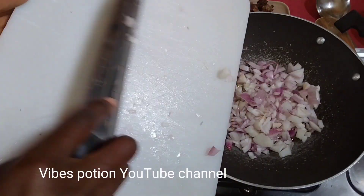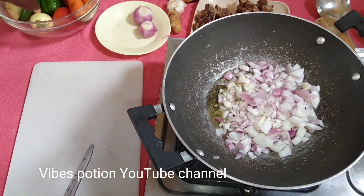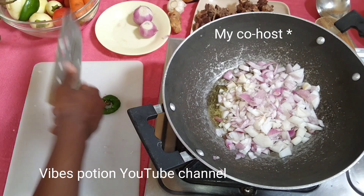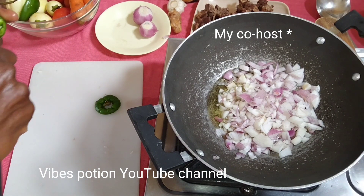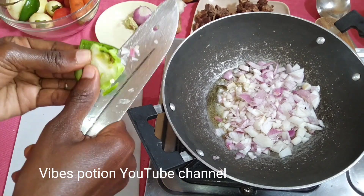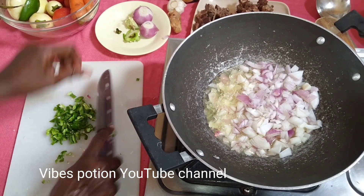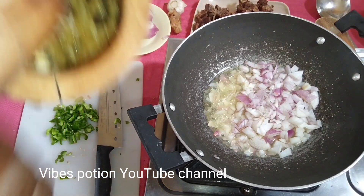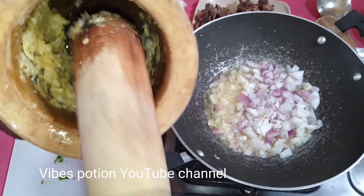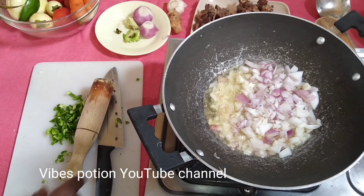Welcome to yet another episode and today we are going to be making beef stew with Irish waru. So let's get started. Fry the onion until golden brown. During this episode we are going to be meal prepping and cooking at the same time — it saves you some time, so when the two go hand in hand, probably if you don't have time you can just get right into it.